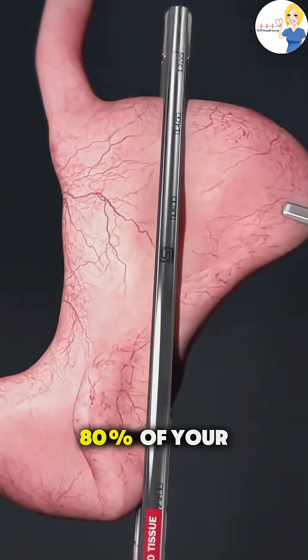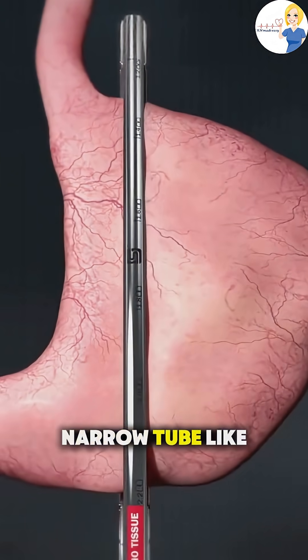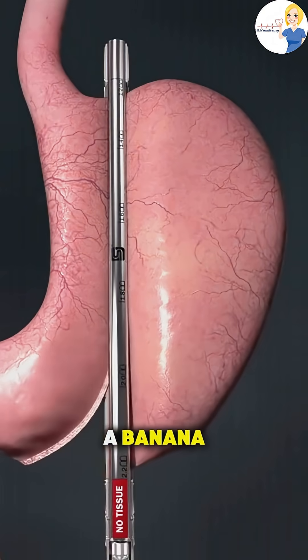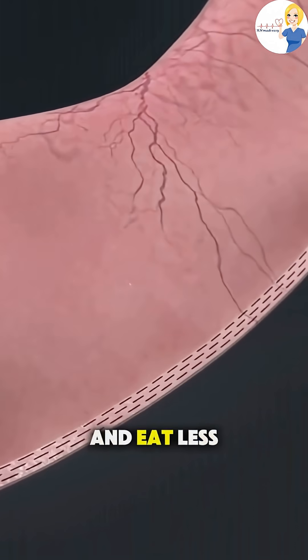About 75 to 80 percent of your stomach is removed, leaving behind a narrow tube-like sleeve about the size and shape of a banana. This smaller stomach means you'll feel full much faster and eat less.